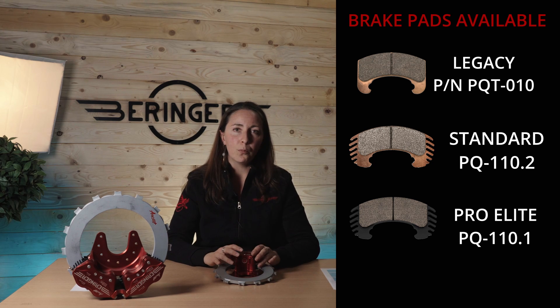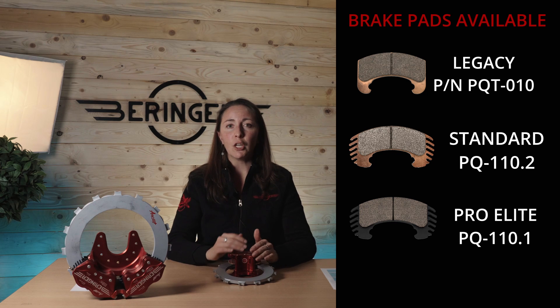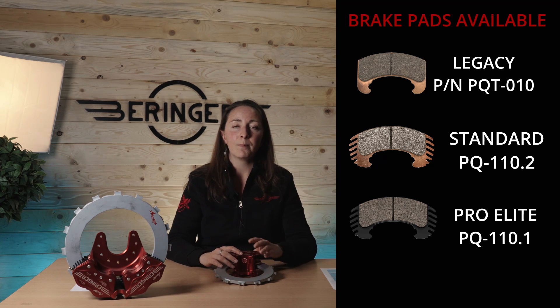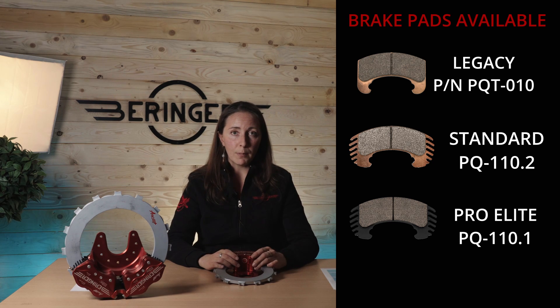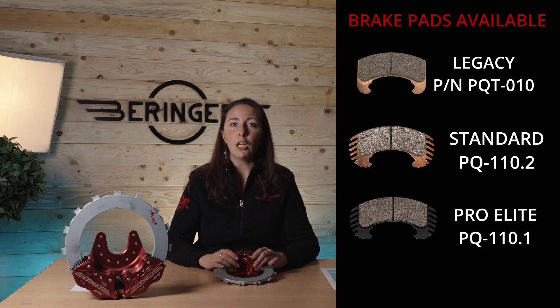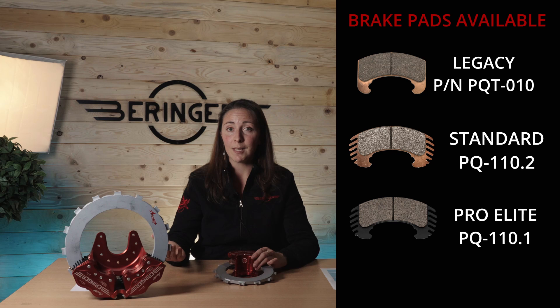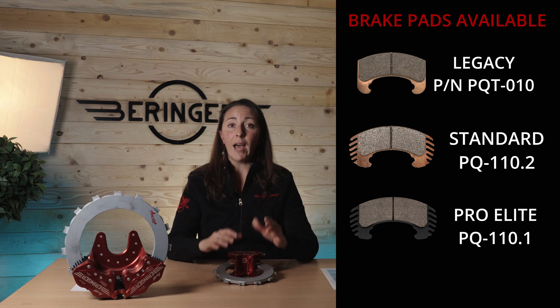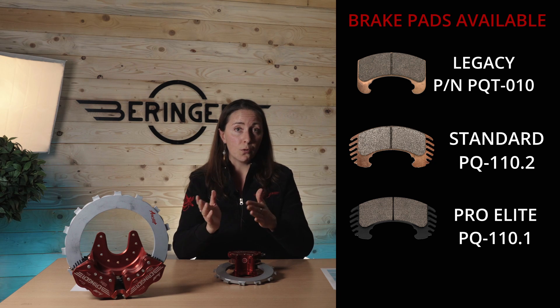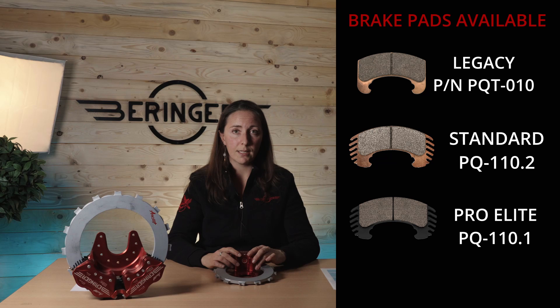The legacy and the standard brake pads have more or less the same performance, while the standard brake pads can also withstand higher temperatures than the legacy. The ProElite brake pads, which is a new family of brake pads, uses a different lining material and allows you to increase your brake pad lifetime by three or four times, while being only two times more expensive than the standard brake pads. This is really interesting for flight schools or people with intensive use of the brakes. Both that option and the standard are also retrofittable on the legacy brakes.